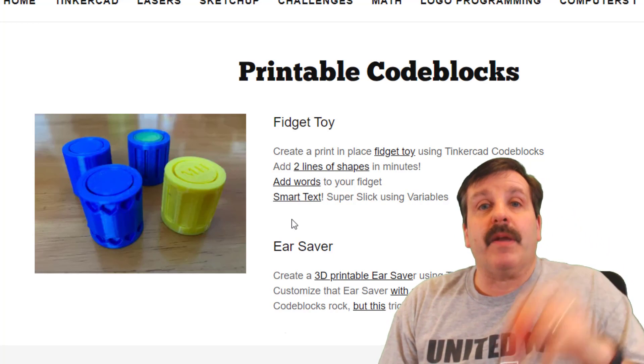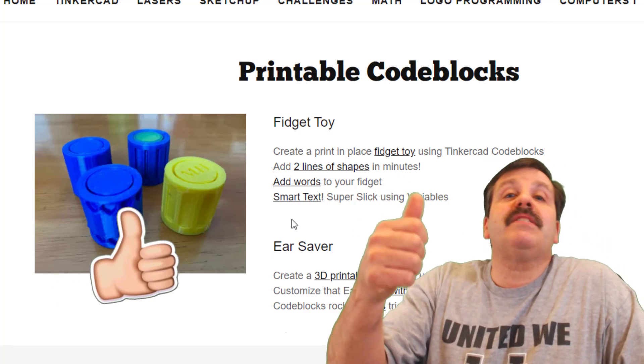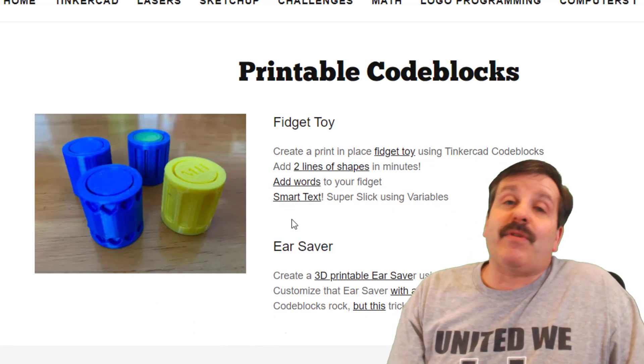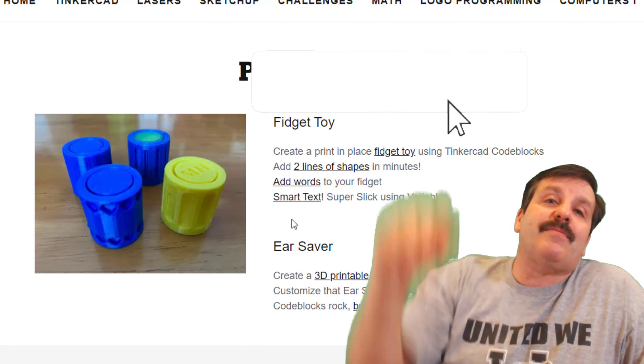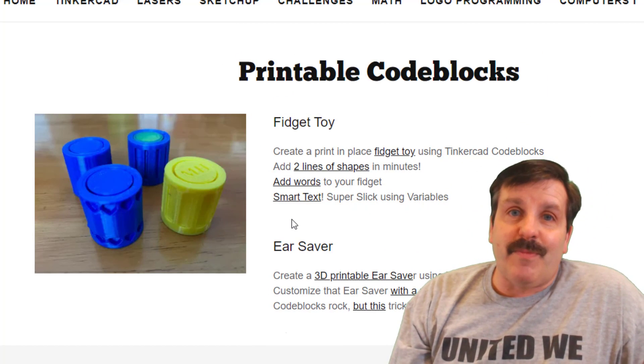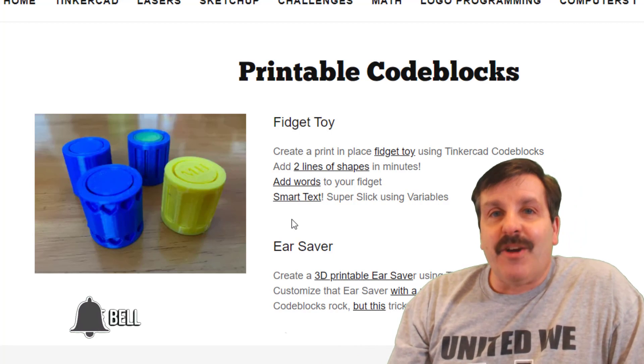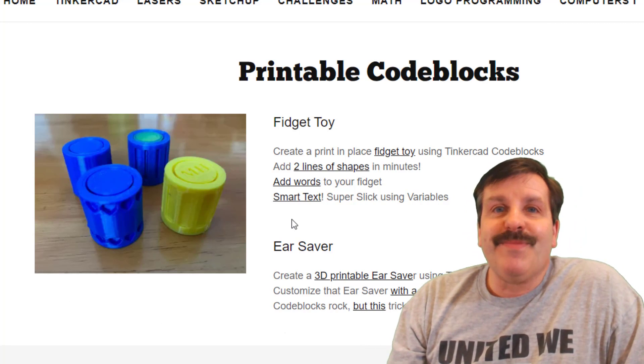So there you have it friends — fantastic little fun fidgets in just a few minutes! If you enjoyed the video, please give it a like. If you have a question, comment, or suggestion, add it down below. If you haven't subscribed yet, smash that subscribe button, and hit that notification bell if you want to be the first to know when there's a brand new video from me, HL Mod Tech. Thanks for watching, have a great day!